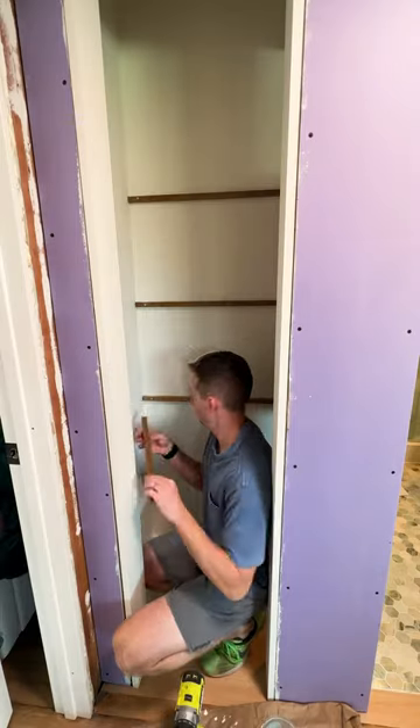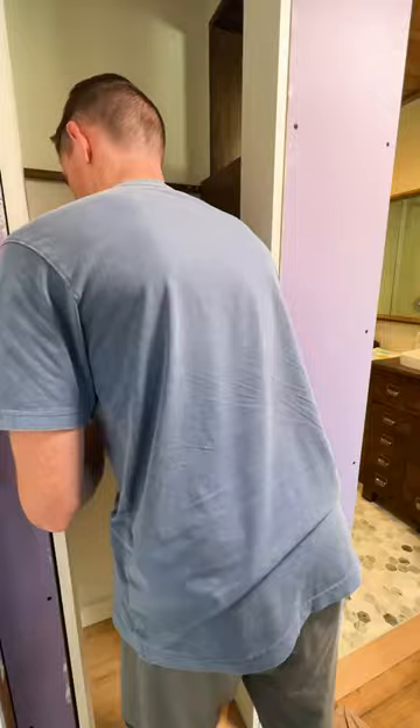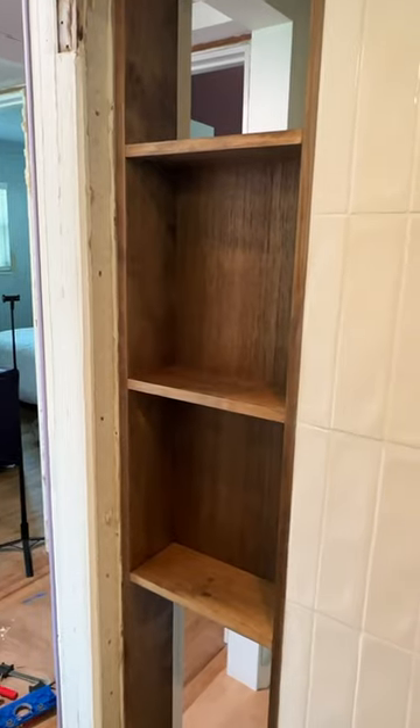Then from the other side I used some 3/4 inch square strips to create brackets to hold the larger shelves on the hallway side of the closet. And now we have plenty of storage designed to serve two different spaces from one closet.